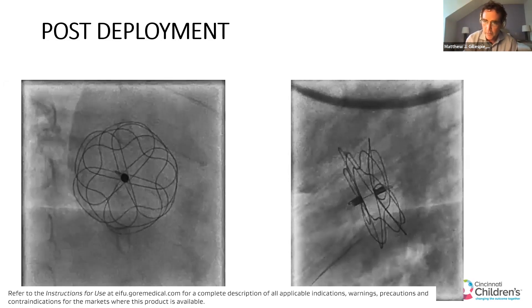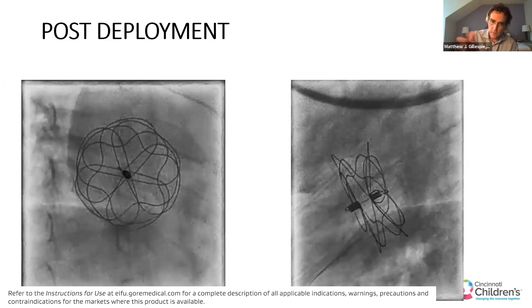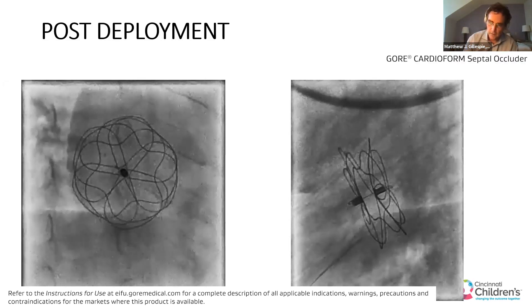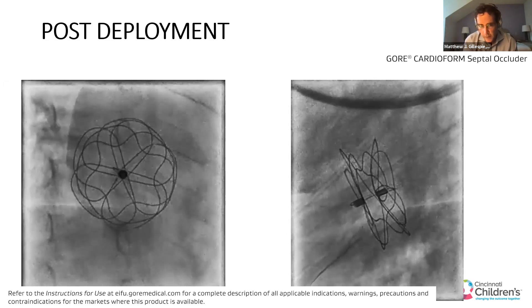Before I take the retrieval cord out, I do the interrogation, because with just the retrieval cord attached to the device, it will take this confirmation in the septum. And this is what you want to see with your echo.